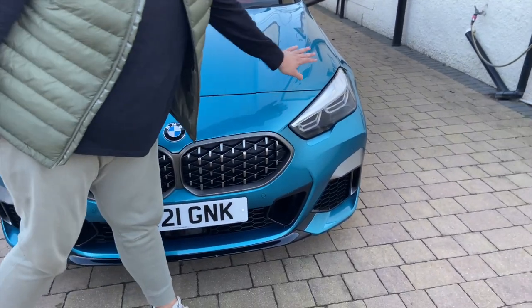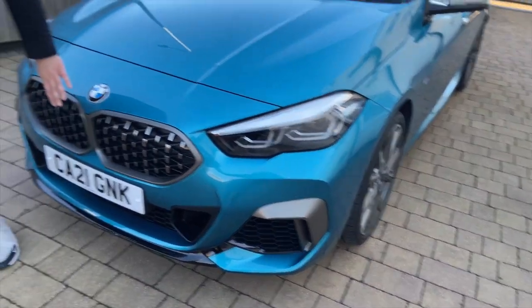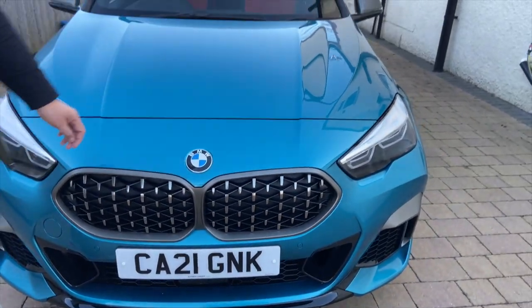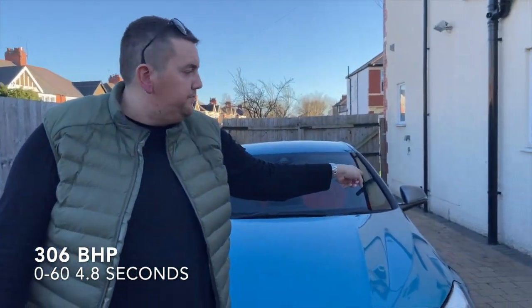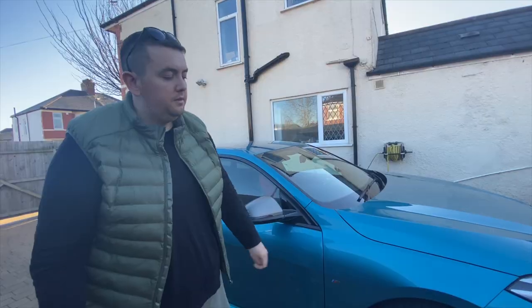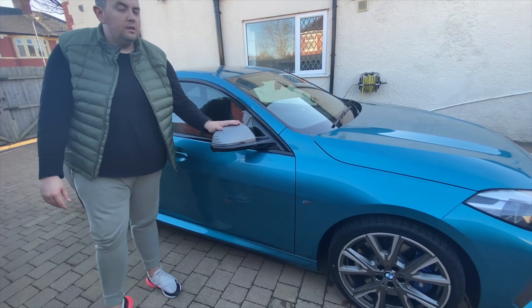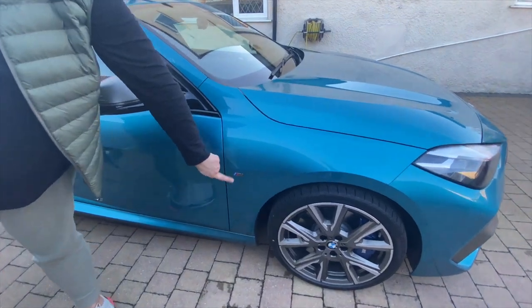We've got the LED headlights again. And as you can see there's a brand new grille on this car with a matte titanium surround, which matches the vents, the wheels, and also the wing mirrors. We're going to show you around the car now. As you can see we've got the matte titanium wheels here which match the mirrors, and on this car it's also the M Sport badge.